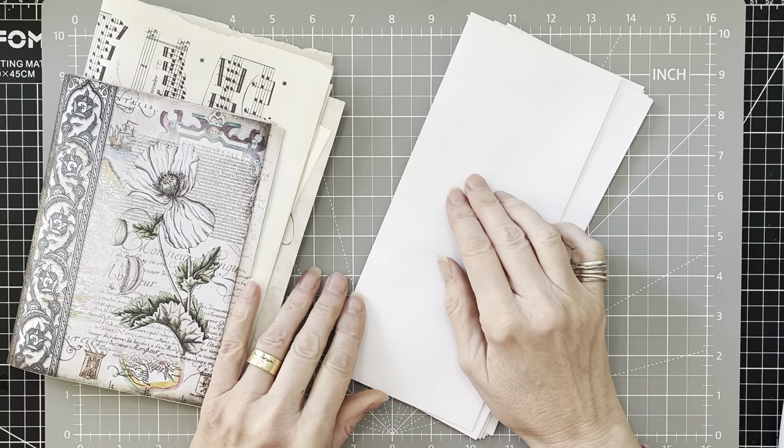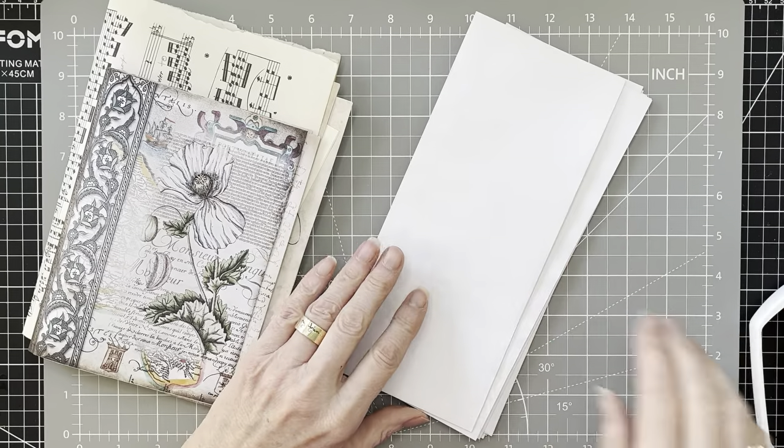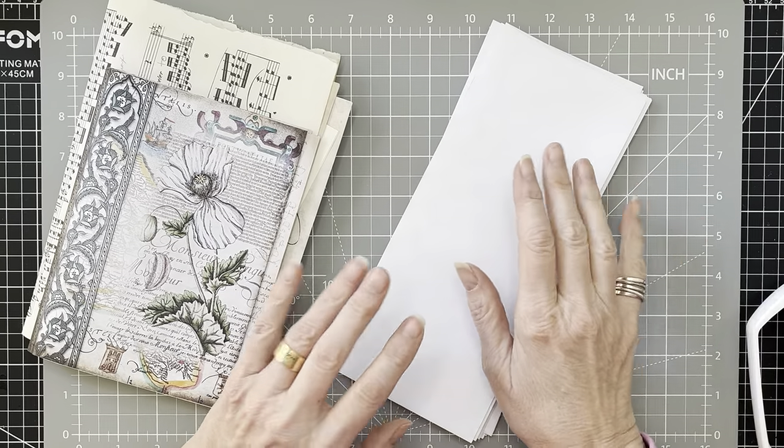Hi everyone, it's Wendy. Welcome back to the channel. I am going to play - we're doing another one envelope wonder project today.